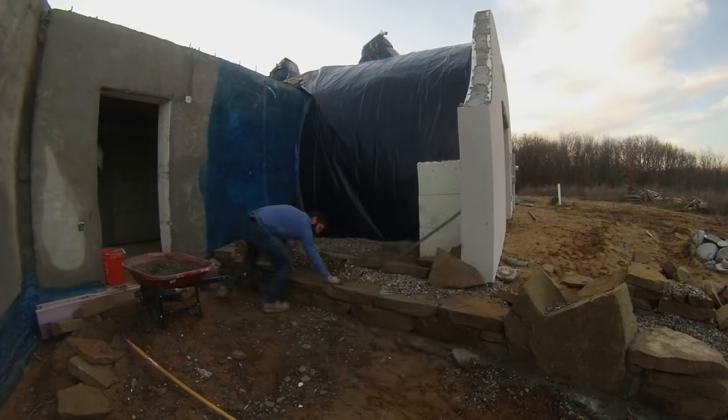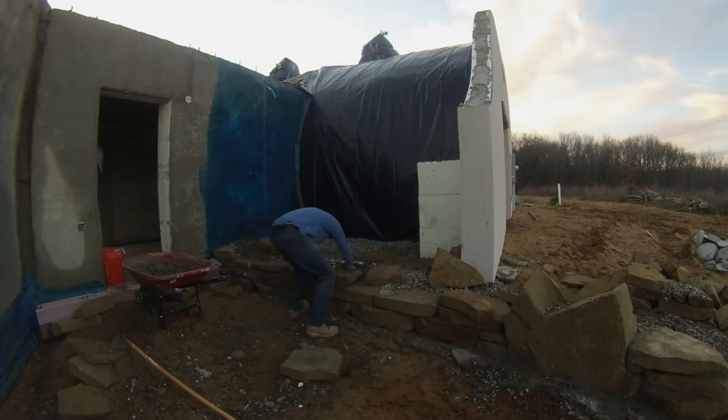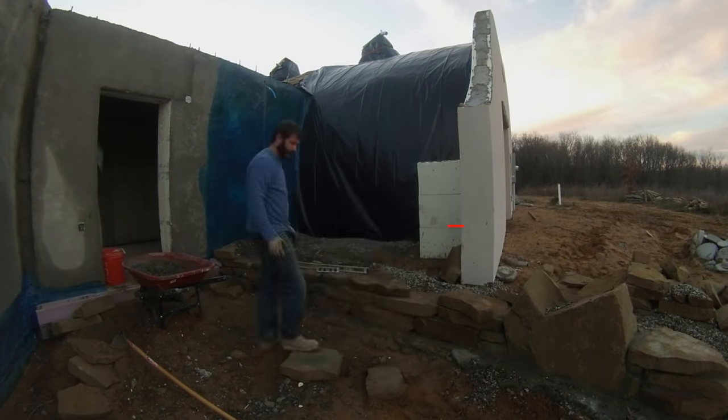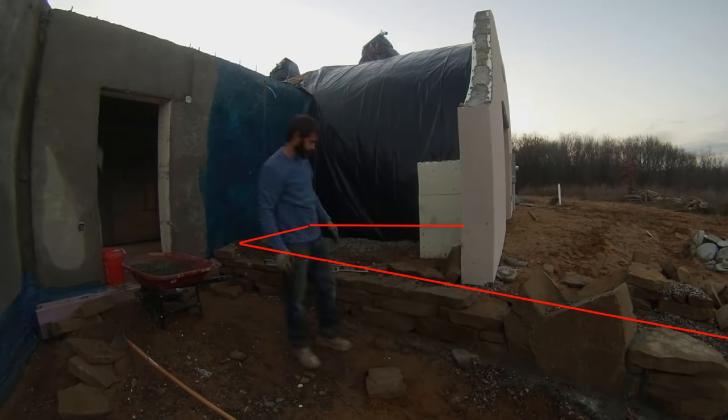At some other point off-camera, I came back and put a drain tile in, and backfilled that whole area with gravel. The pipe actually runs along the garage wall, then along the mudroom, and then down along the back of the retaining wall and out.